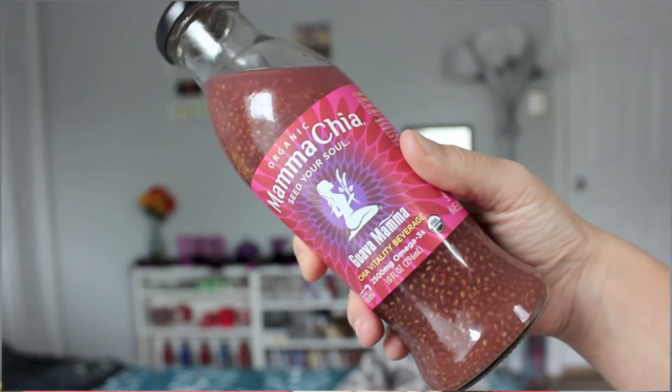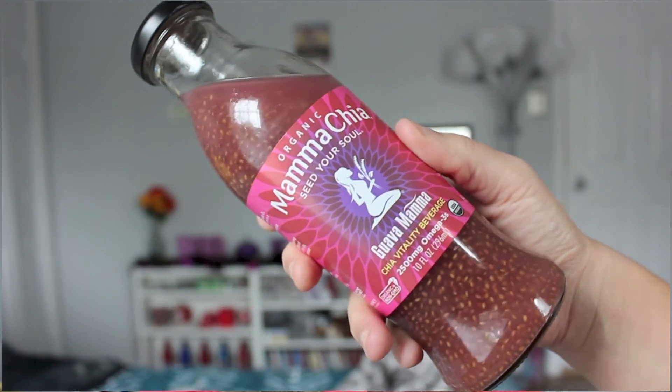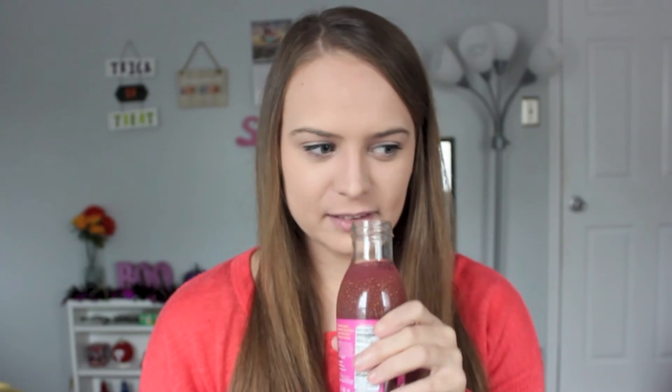So now I'm going to move on to the pink guava one and maybe I'll like the taste of this one a little bit better. Not that I minded the taste of the last one, but I'm excited about this one. I feel like this could be good. It smells like real fruity, kind of grapefruity, which I enjoy. So maybe this one will be good.